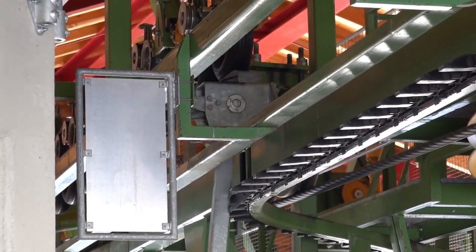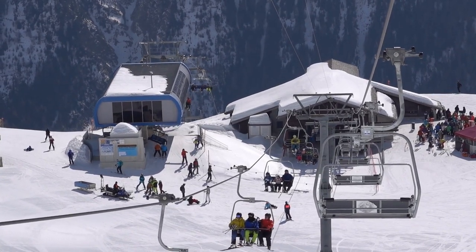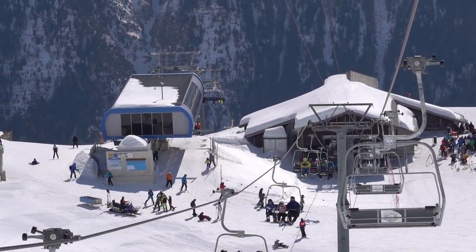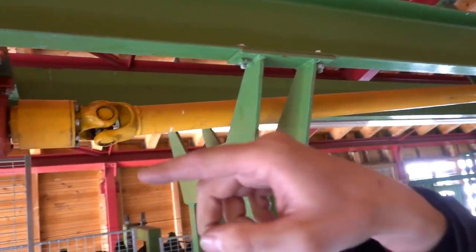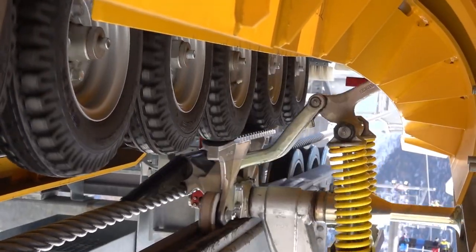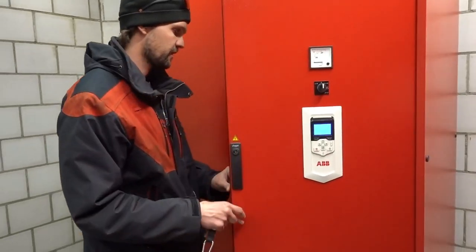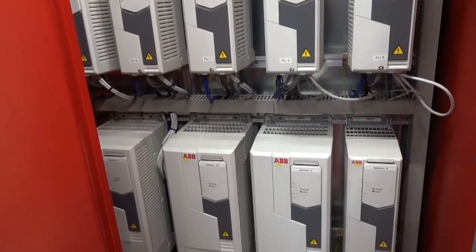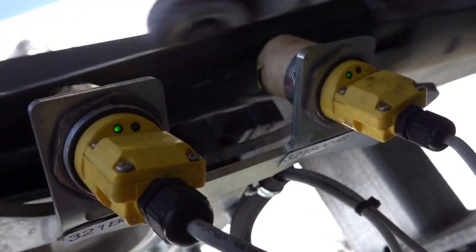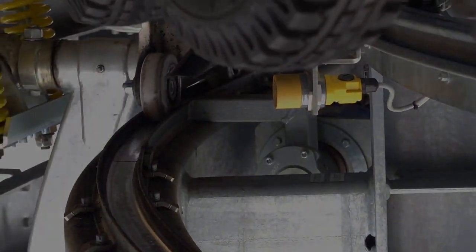Welcome to part two of my chairlift comparison video series comparing two chairlifts on Lauchenrall that are 30 years apart. In last week's video, after an introduction, I presented you the top and bottom station of each of the two chairlifts. I showed the clamping mechanisms and explained how the motors work. In this week's video you are going to find out how the motors are driven. I'm going to show you all the high voltage components as well as the complex sensor systems that track the chairs throughout their course.